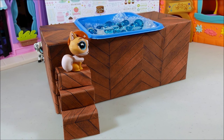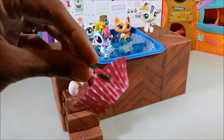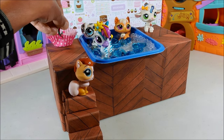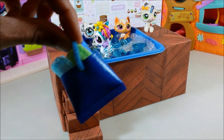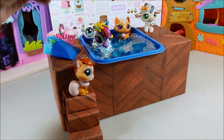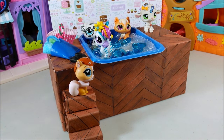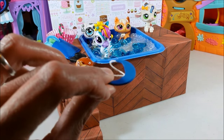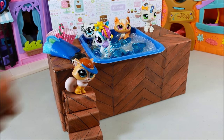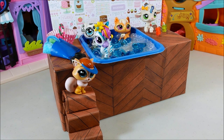Our hot tub is almost complete — we just want to add a couple of fun accessories. A fun little picnic basket, just in case they get hungry. Beach bag and towels. And it's not a party without a camera, although we don't want to get that wet. And for the sun sensitive, a visor. And finally, just a couple of fun water bottles. And there you have a fairly easy hot tub.